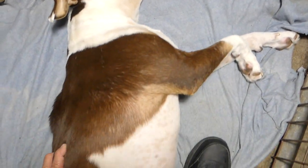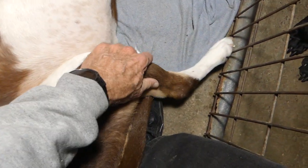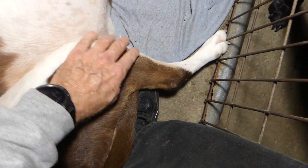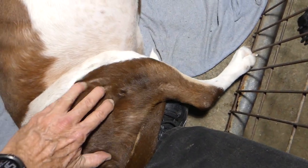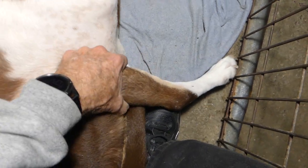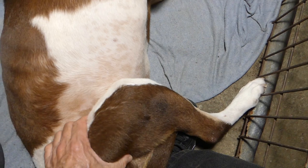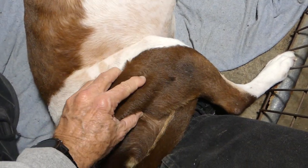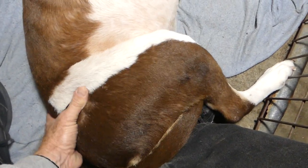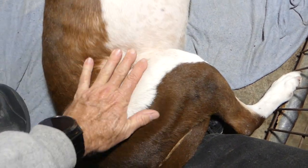She also has a large amount of edema in her rear leg. I'm doing the same thing — massaging it, working the fluid trapped in her tissues and lymph system back up into her main body area so it will get dispersed.